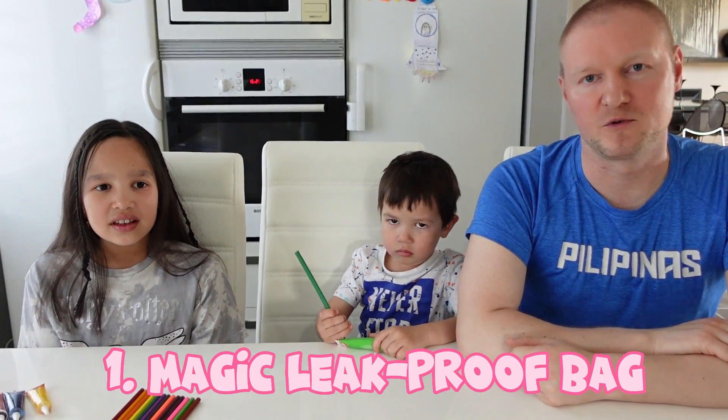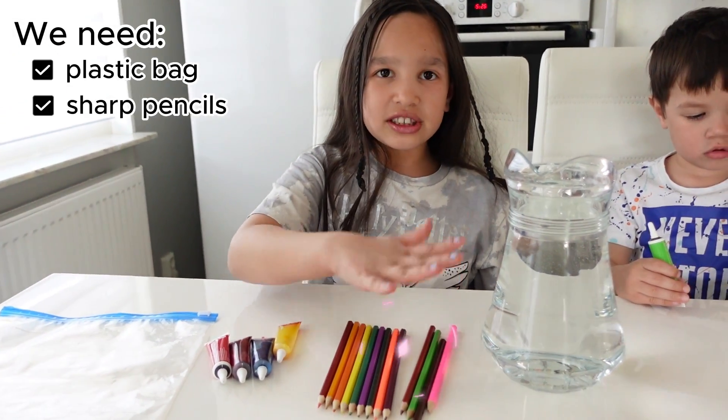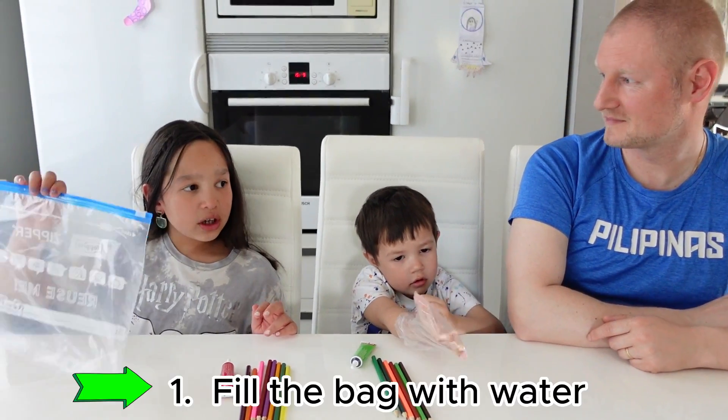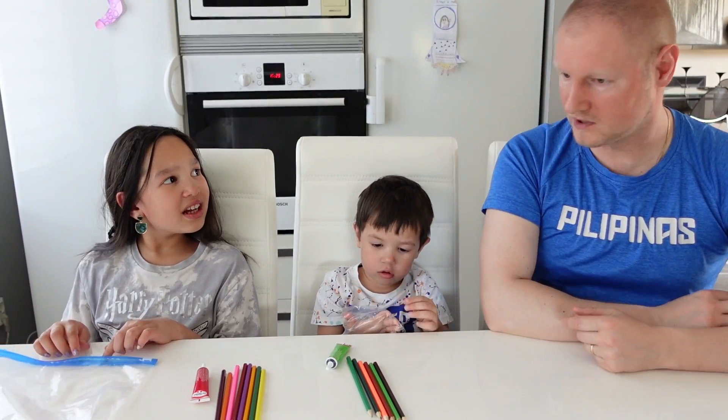First we do magic leak-proof bags. We have plastic bags, sharp pencils, and water. If you want, you can add a little pop of color. The first experiment is that we are going to fill it up with water and then put pencils in here and it will not even leak. Are you sure we're not going to create a mess on this table? No, it's not. Alright, let's try it.